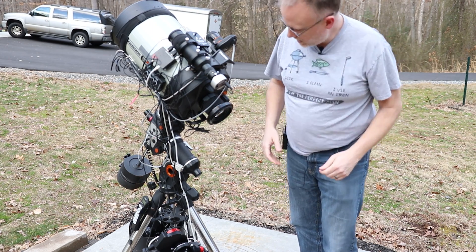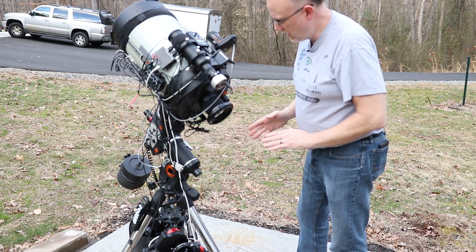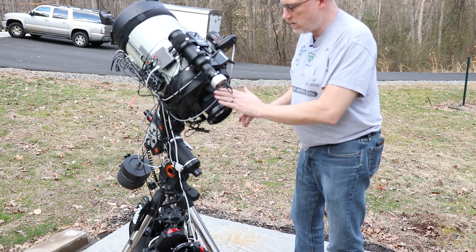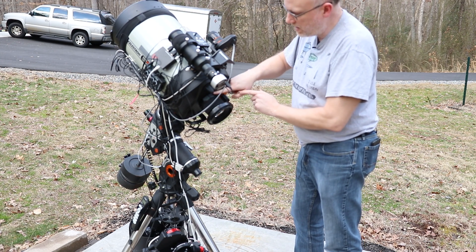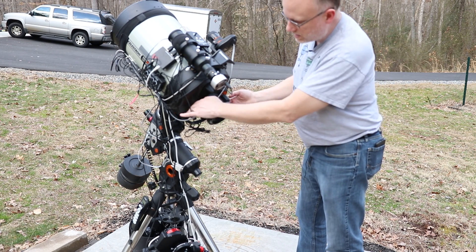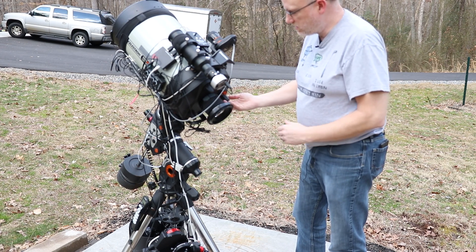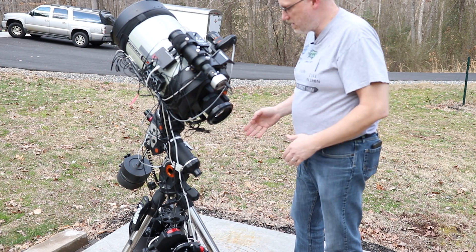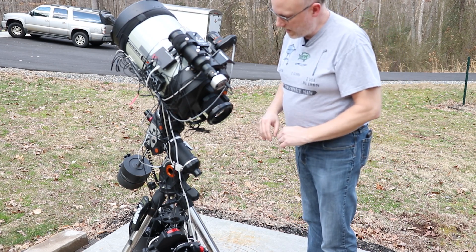And then we just screw it on. Make sure it's nice and tight. If you remember me saying in the unboxing video, it came with replacement knobs. If I did not have this focal reducer, this would be back in here and these knobs might get in the way. So they do supply lower profile knobs if you so choose. I'm going to leave the factory knobs on.